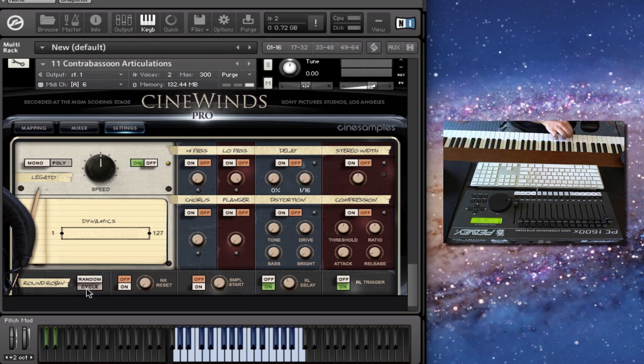You can put it on cycle if you want — some people like that because they want predictability, so it plays exactly the same samples every single time when recording. You can put it in cycle mode and turn on the round-robin reset, and after a period of time — ranging from five to ten seconds depending on the knob — it will reset back to one automatically. So just wait five seconds after playing through your piece and it will reset, ensuring the exact samples are triggered every time.